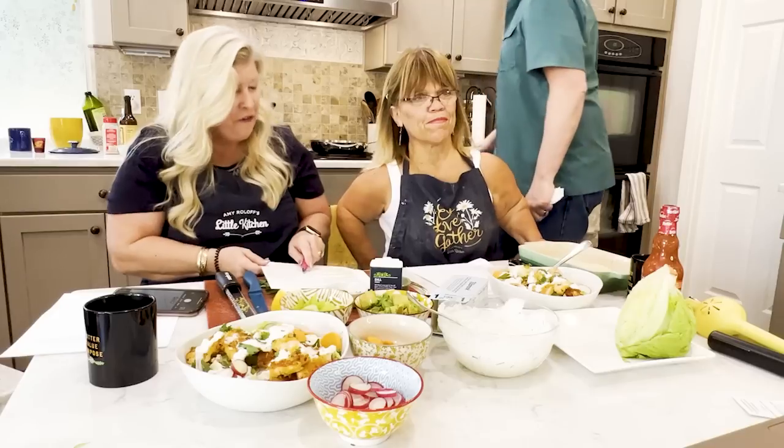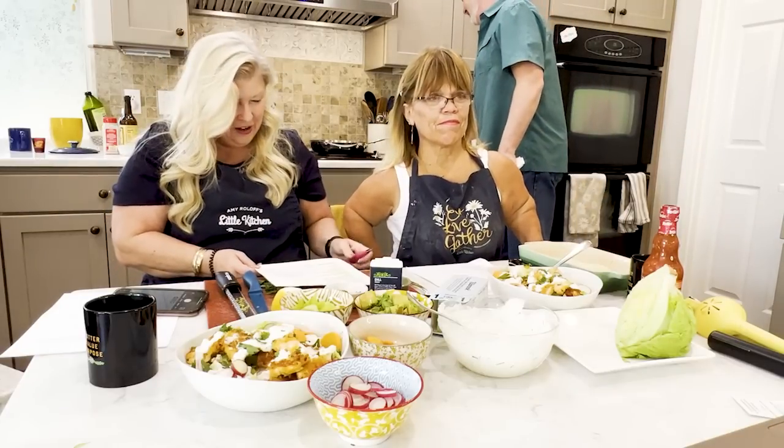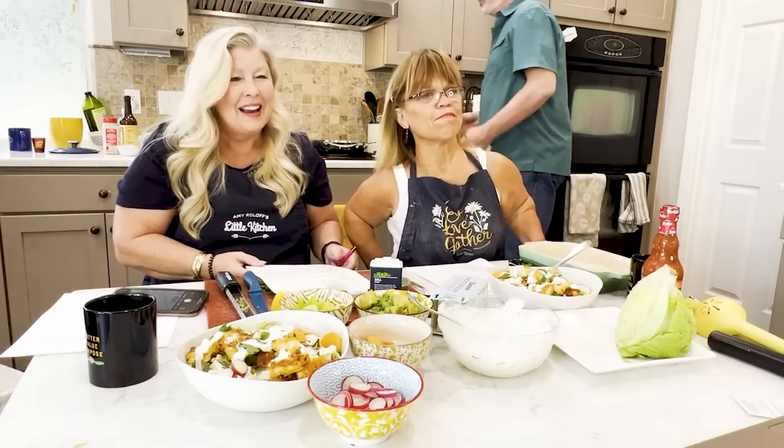She always gets teased that she's just shy of being a little person. She loves watching the show, and all the tricks Amy and the family do, she actually does herself. She's from Cuyahoga Falls. And then we have Stephanie Jones from Bothell, Washington.